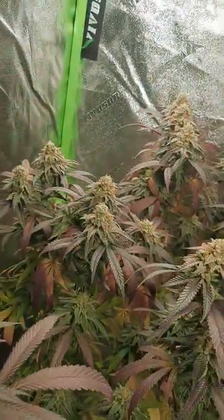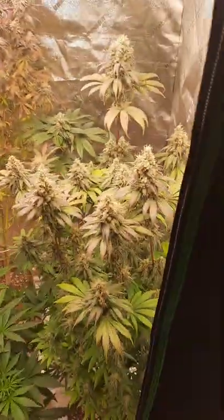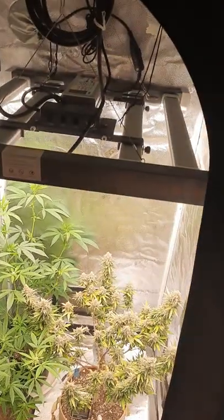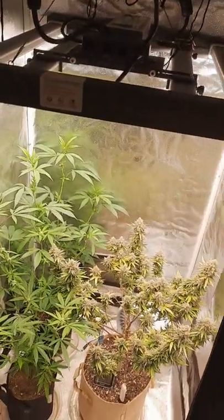Anyways, happy growing, guys. Sorry it took so long to get a video going — I'll definitely be posting more in the future. Happy growing and have a good day. Bye, thank you.